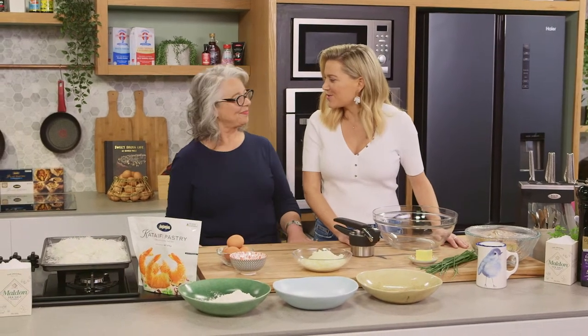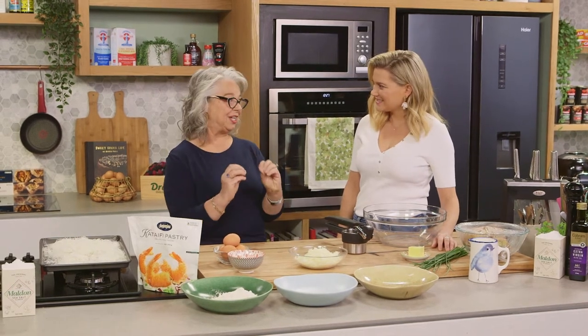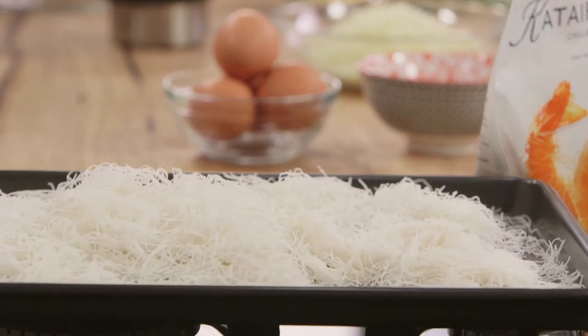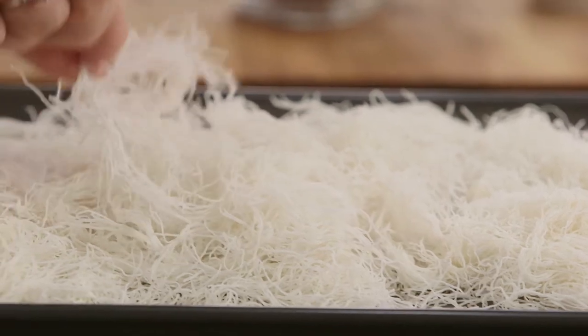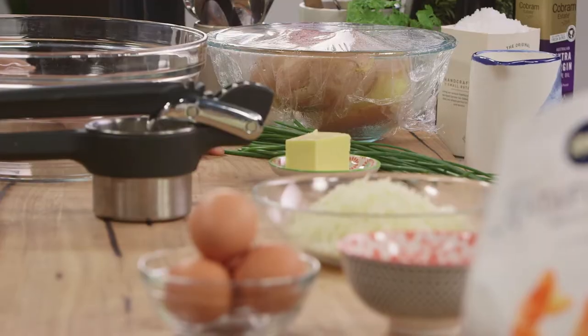Joining me today is my dear friend Kathy Staples from Sweet Greek in Paran — of course she's going to be making me one of her sensational recipes. Today we're going to make a delicious potato croquette using some Greek cheeses, and on top of that we're going to be using kataifi pastry. Kataifi pastry is a batter that is poured onto a hot plate and forms these little strings — almost like a pancake batter. We use it to coat things like prawns, nut mixtures, and today we're going to coat the cheese and potato mixture with it.